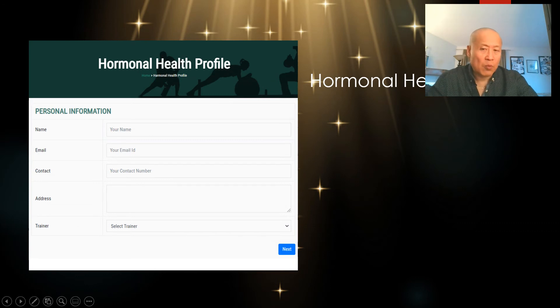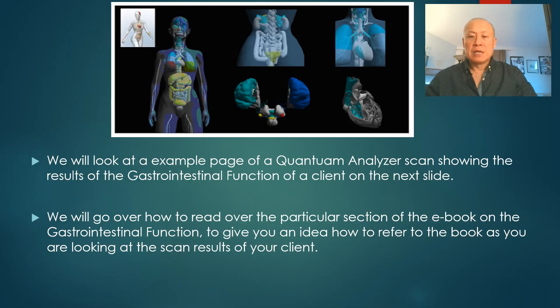This is just the beginning of the hormonal profile. My full hormonal profile is on my website — people fill it out online by entering their personal information and then completing all the symptom lists. You will get the handout as well in the course.